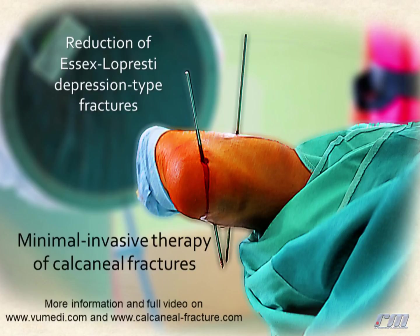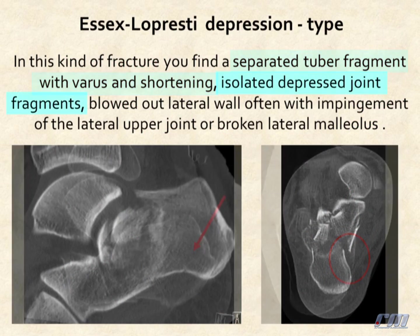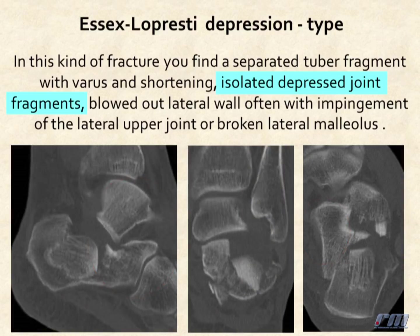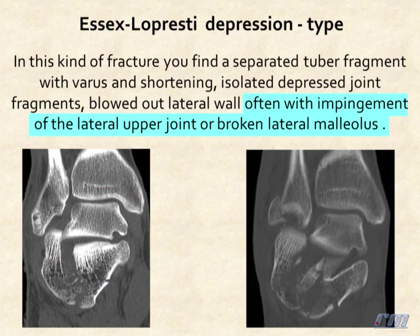For the depression type, you find a separated tuber fragment with varus and shortening, isolated depressed joint fragments, a blown-out lateral wall, with impingement of the lateral upper joint or broken lateral malleolus.